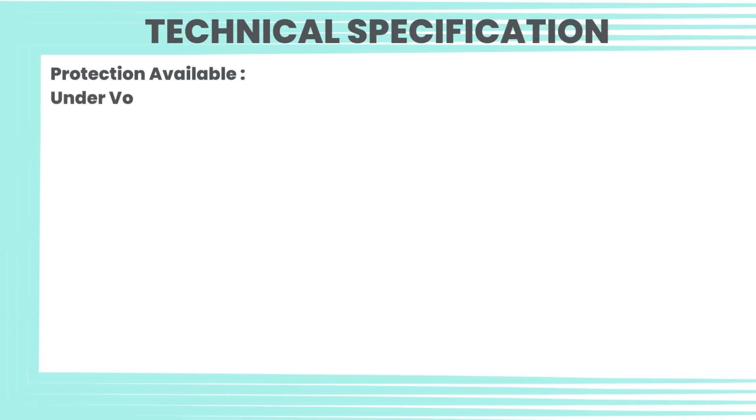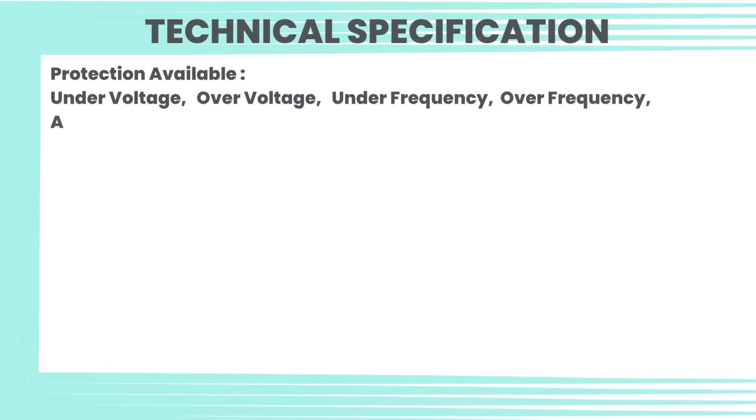Technical specification — Protection available: under voltage, over voltage, under frequency, over frequency, asymmetry, phase loss, and phase sequence.